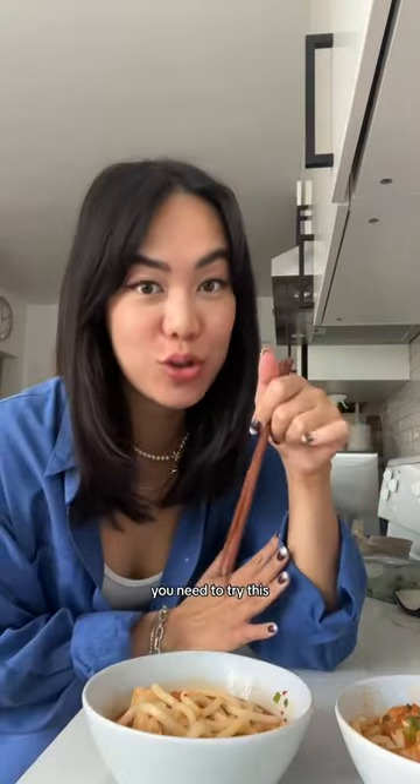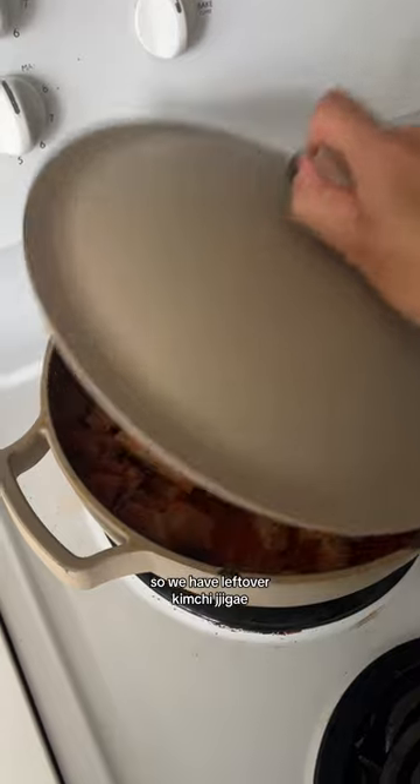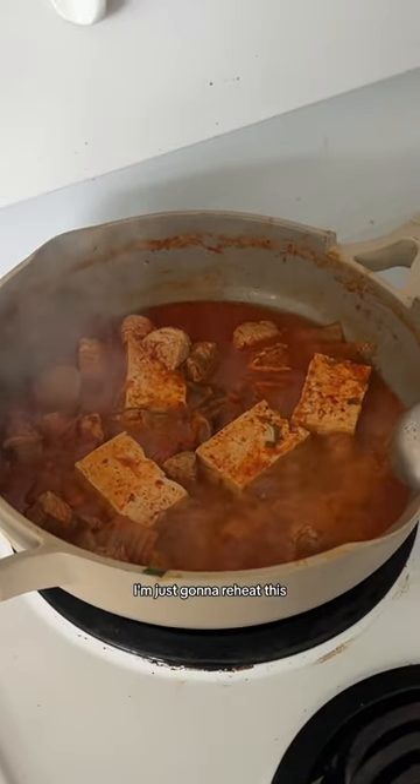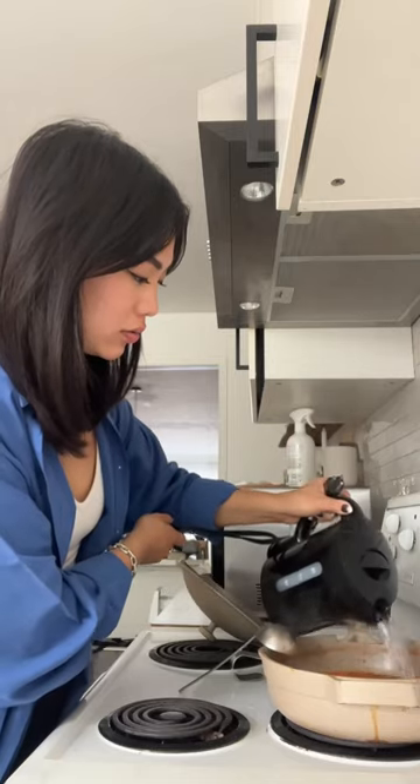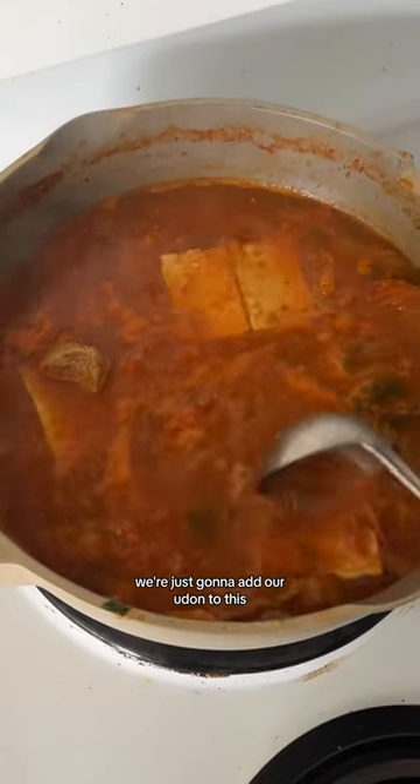Kimchi jjigae udon — we need to try this. We have leftover kimchi jjigae, so I'm just gonna reheat this. Gonna add some onion to this. We're just gonna add our udon to this.